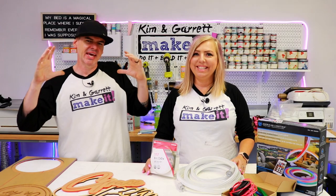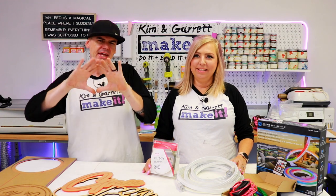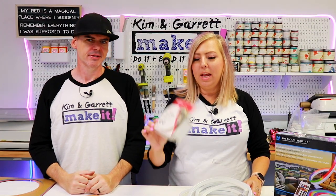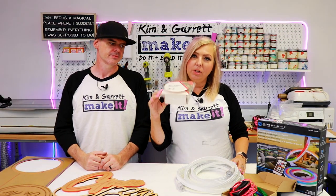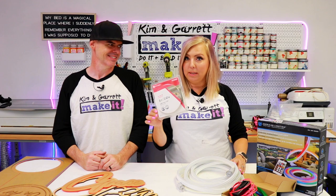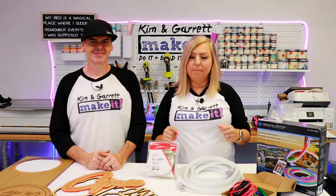We decided to try to make fake neon using layered acrylic with backlighting. We're going to use LED tape lights — we got these at Lowe's, the cheapest version for 20 bucks. You find them in the under cabinet section.